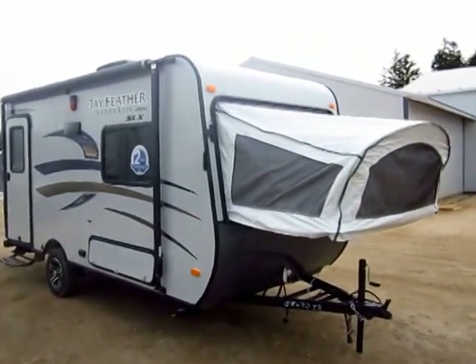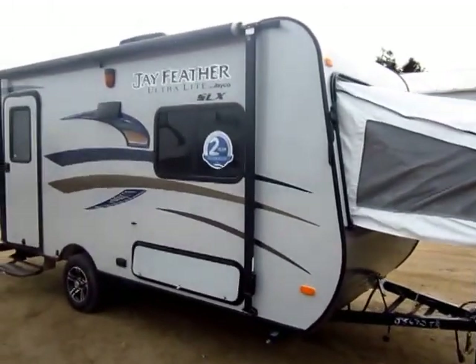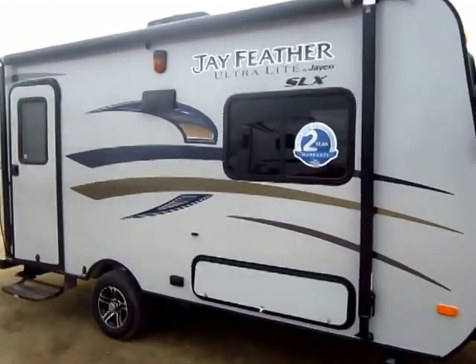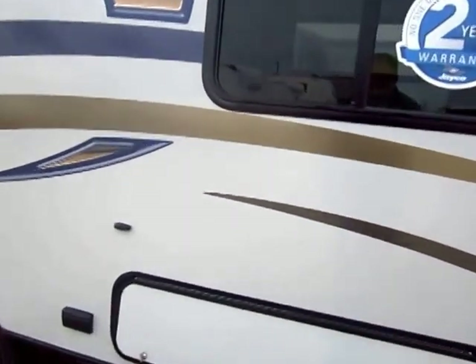2015 Jay Feather SLX just came in here at Haylet RV of Coldwater, Michigan. This is a model 16XRB, roughly 16-foot box, lightweight model.